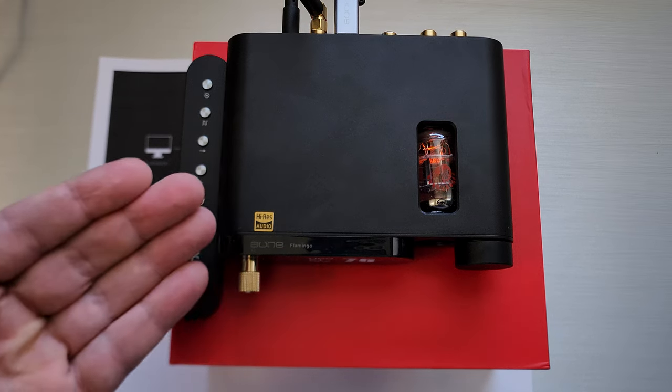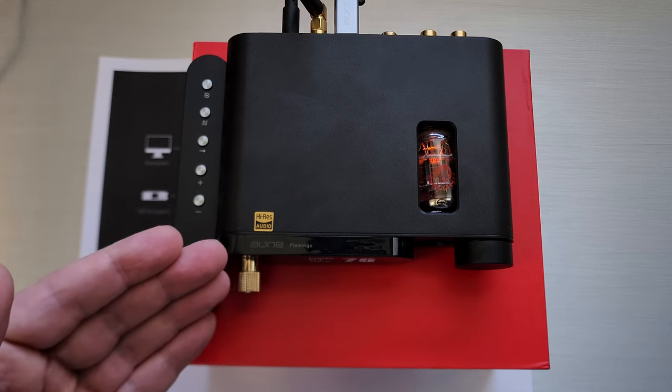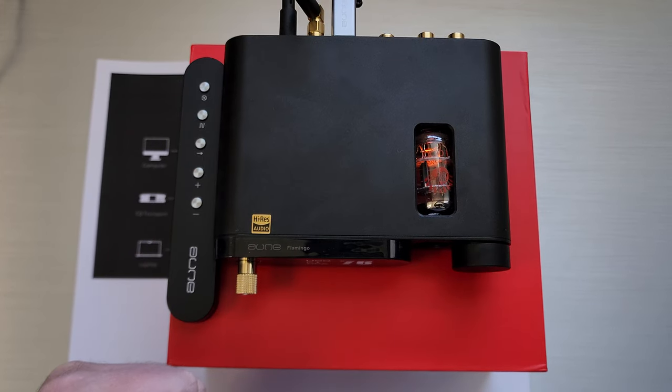Welcome back. Today we are going to talk about this device called the Oon Flamingo. Oon is a company who's been around for quite a while. I think they actually said this is about their fifth generation of tube technology, so they've been around quite a bit.